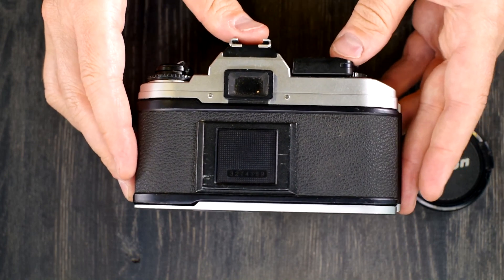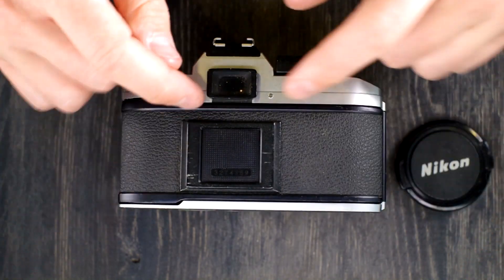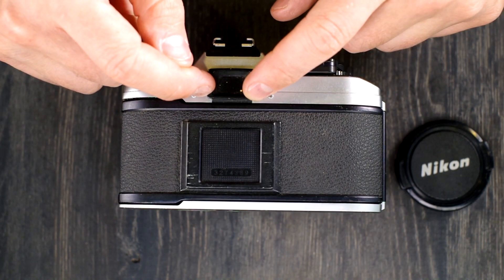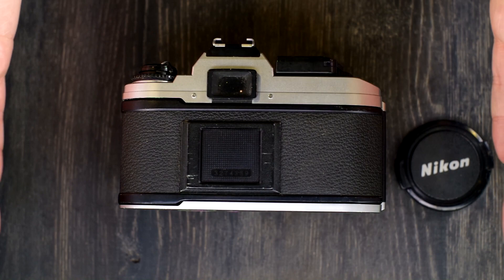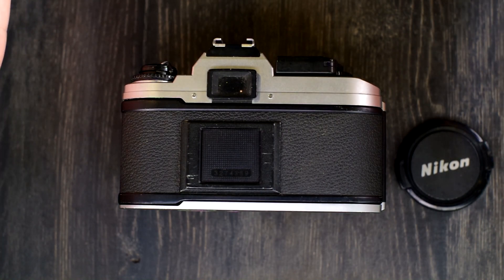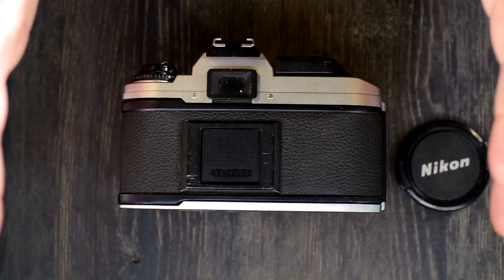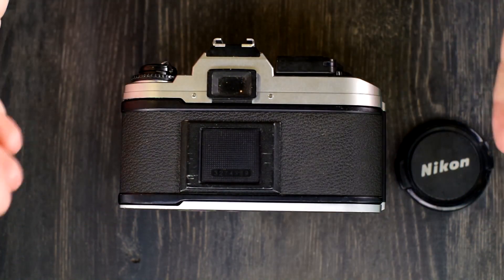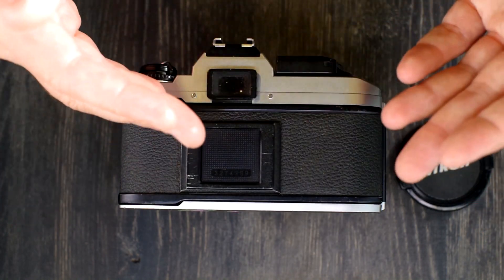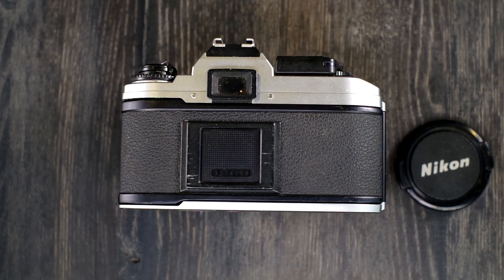It has 92% frame coverage, meaning that if what you were seeing right now is what you saw through the viewfinder of your FG20, then 8% of what is on the film is not visible to you — about 4% or so give or take on the top, bottom, and sides will be on the film but not in your viewfinder. That's actually advantageous when it comes to cropping your negatives, as it gives you a little bit of leeway to do that.